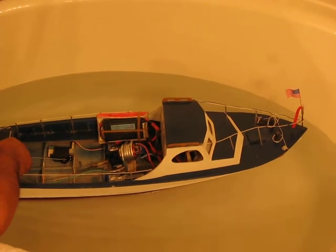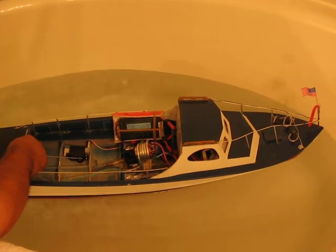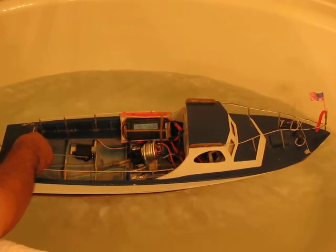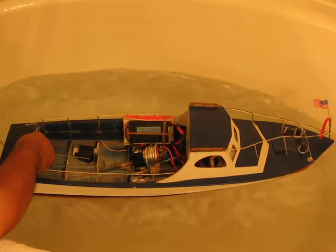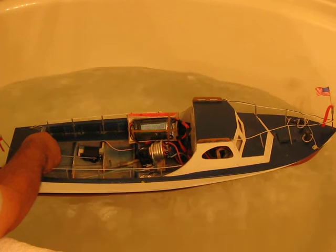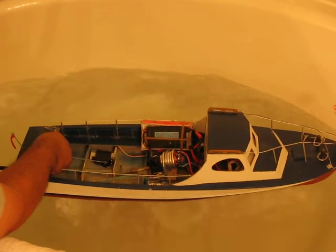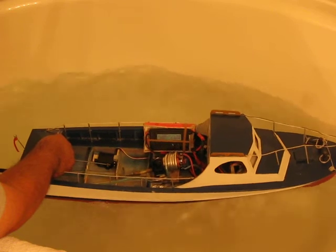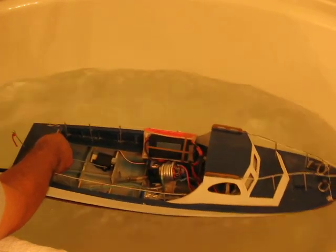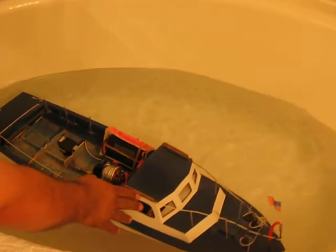Okay, there it is. Let's go ahead and see what happens. Let's go. 26.0 volts and 21 amps. Pretty much, that's what I got.